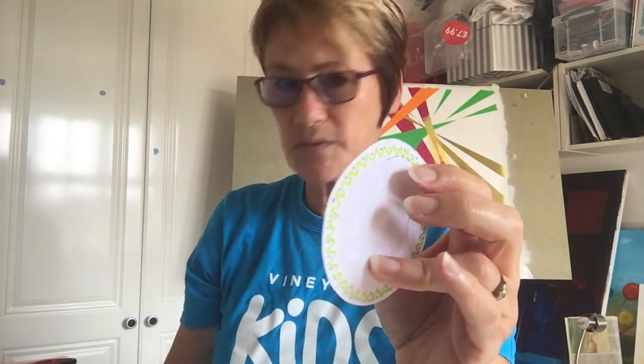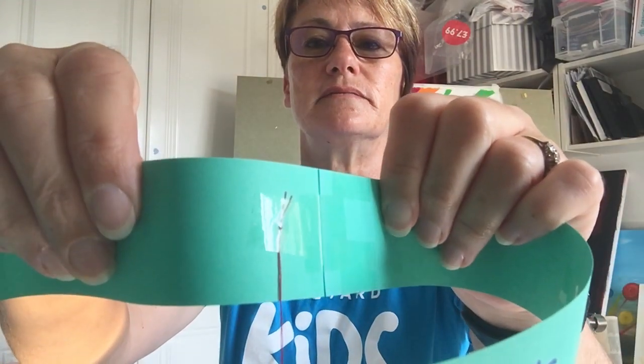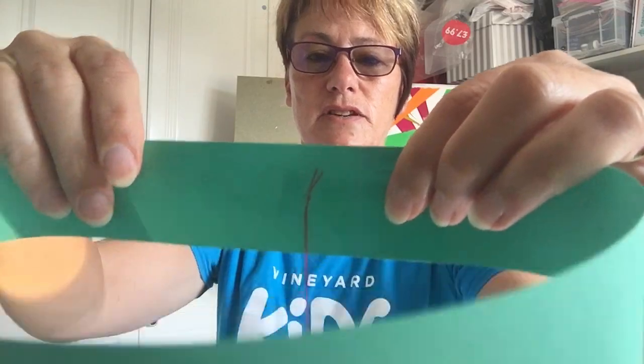Pull it through, but you don't want to let both threads go through — hold one on one side and just keep pulling until it comes off the needle. Gather both ends together and make a knot: wrap it around your finger, take the loop off, put the other loop inside and pull it through. An adult will be able to help you if you find it a bit tricky. Then use some sellotape to attach the circle on the inside over the knot, and hang it on.